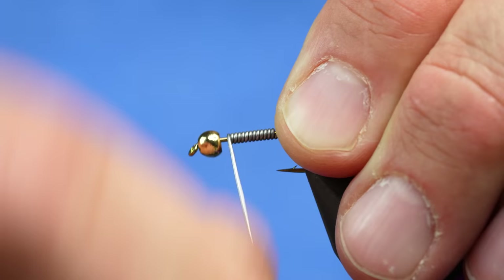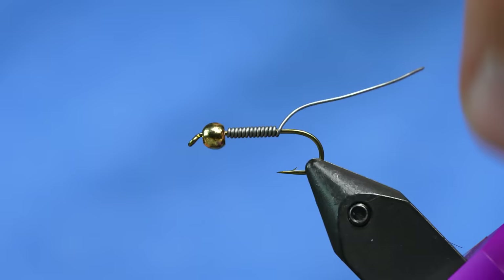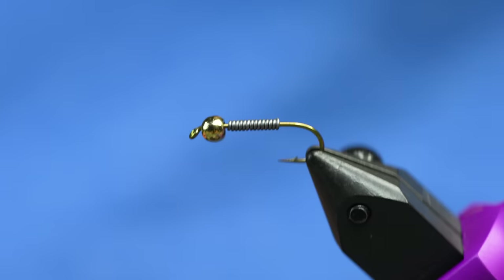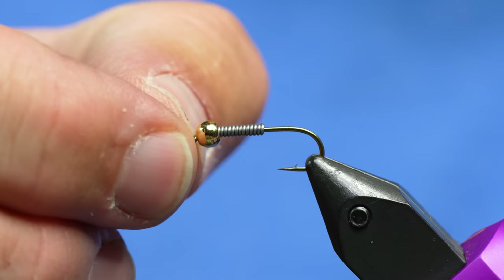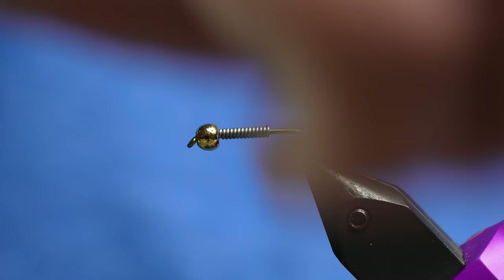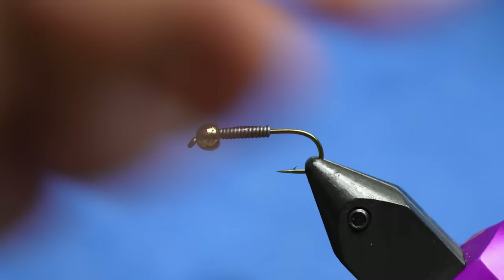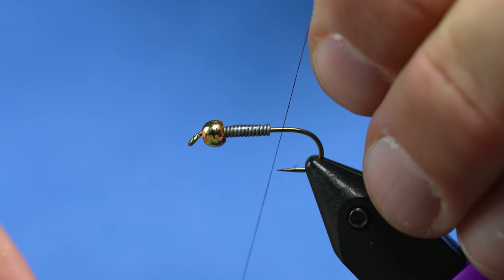Counting out 13 wraps of lead wire. Pro hack: if you give it some tension and wiggle it, it'll break off and even taper it down — harder to do on the back, but it comes out clean. Now I'm going to push that all the way forward, leaving about a fingernail's length of hook shank behind the bead. I'll squeeze my thumbnail there to push it back, then take some super glue, tag the lead, and push the bead up onto it to keep it in place.